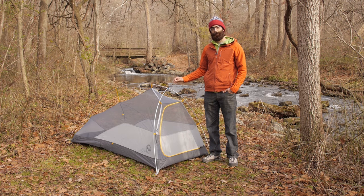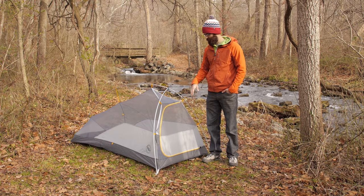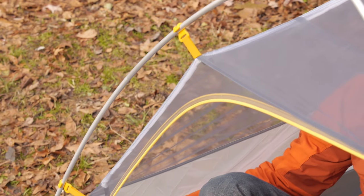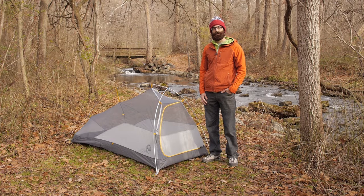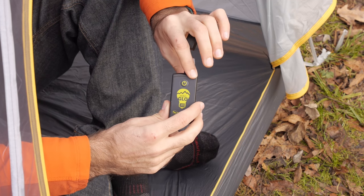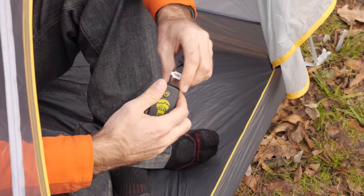This tent has Big Agnes Mountain Glow technology — a super lightweight, durable, and flexible strand of LED lights throughout the tent. There is a band that comes up to the peak and down along the front, so in that wider part of the tent where you are likely sorting gear or planning your next adventure, you can have ambient lighting through the Mountain Glow light system. It has three settings: on, 50 percent, and off. Batteries are not included but add a little weight and a lot of convenience in the backcountry.